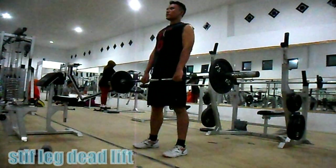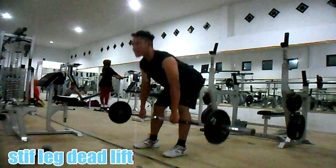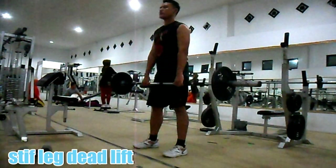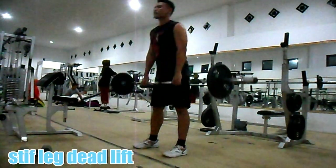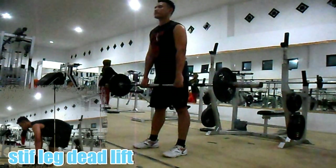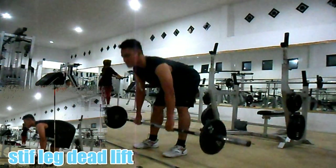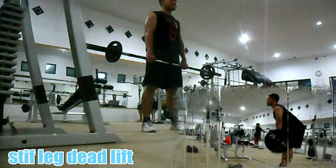Latihan kaki pertama: stiff leg deadlift. Latihan ini melatih paha belakang anda atau hamstring. Seperti halnya gerakan deadlift, namun kali ini dengan posisi kaki tetap lurus. Baik saat mengangkat barbel ataupun menurunkan barbel, usahakan punggung tetap tidak membungkuk dan pinggang mengunci.